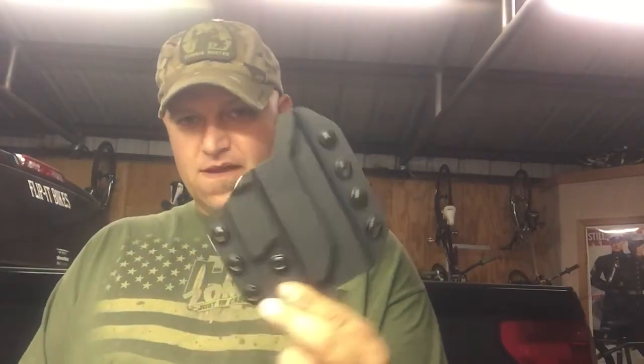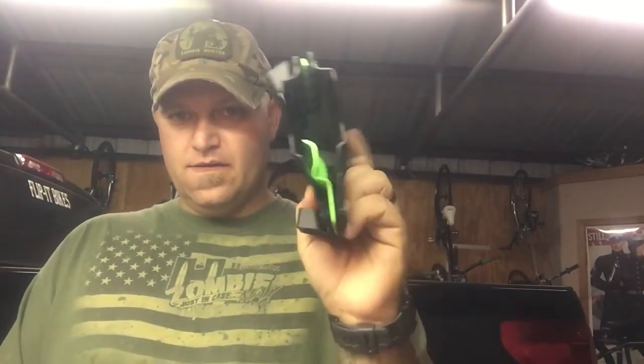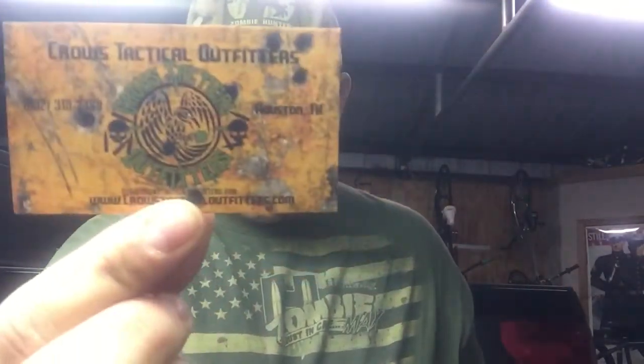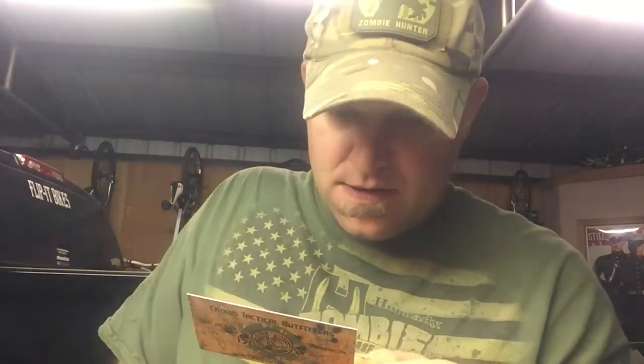This is what you're getting right here. It's a Kydex holster. They also sent stickers by Crows Tactical Outfitters — there's two of those. And then they gave a business card for the Crows Tactical Holster Platform, called a Universal Modular Holster Platform. It's the only Kydex holster that allows you to use one holster with multiple weapon systems by simply changing out the patent-pending blade system from one weapon to the other without purchasing another holster. So this is kind of meant to fit all your pistols.